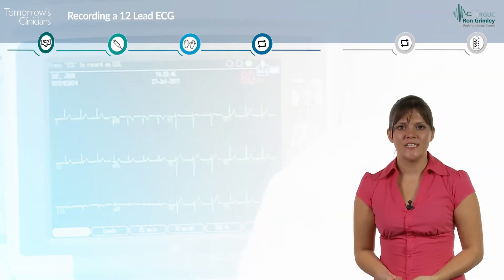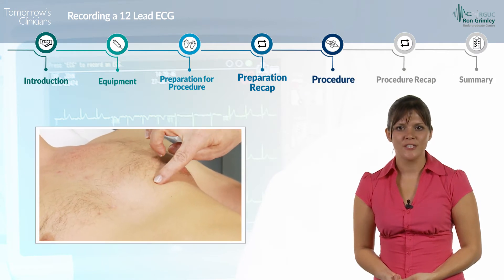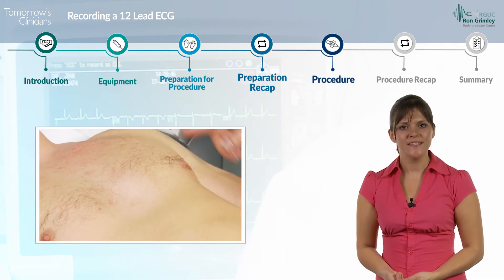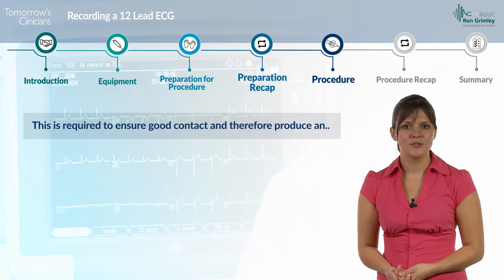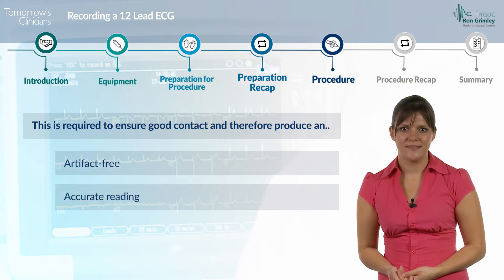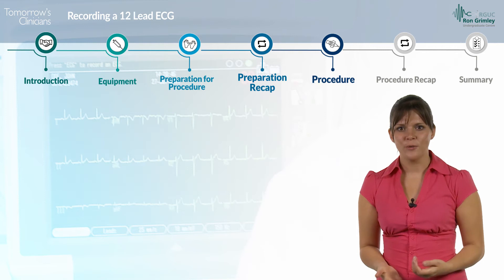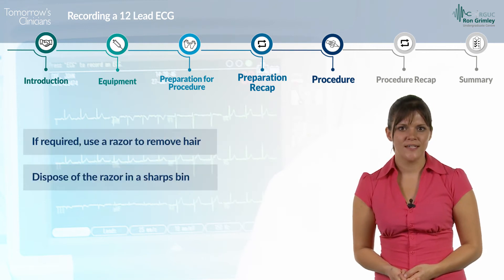You are now ready to begin the procedure. Identify the site of attachments for the electrodes accurately and at these sites prepare the skin. This is required to ensure good contact and therefore produce an artefact-free and accurate ECG trace. If required, use a razor to remove hair and dispose of the razor in a sharps bin.